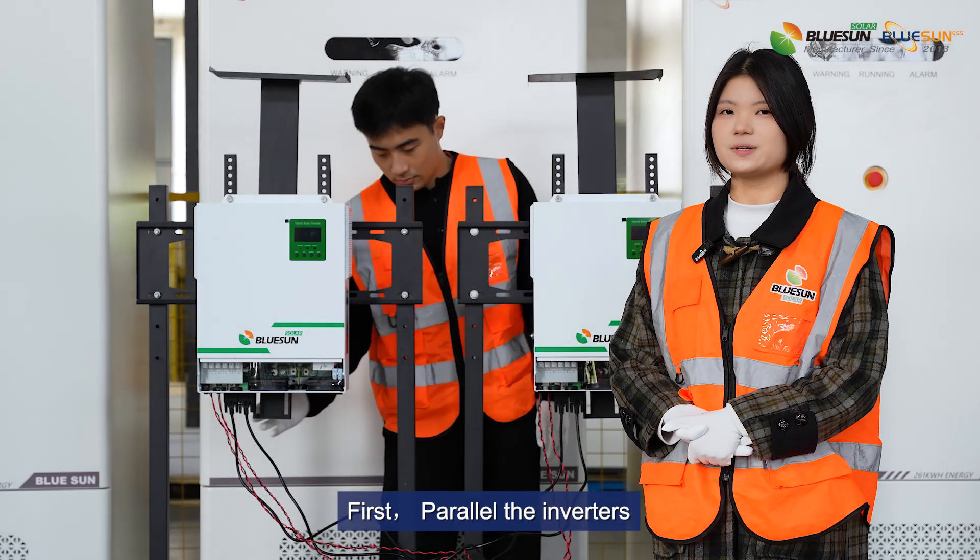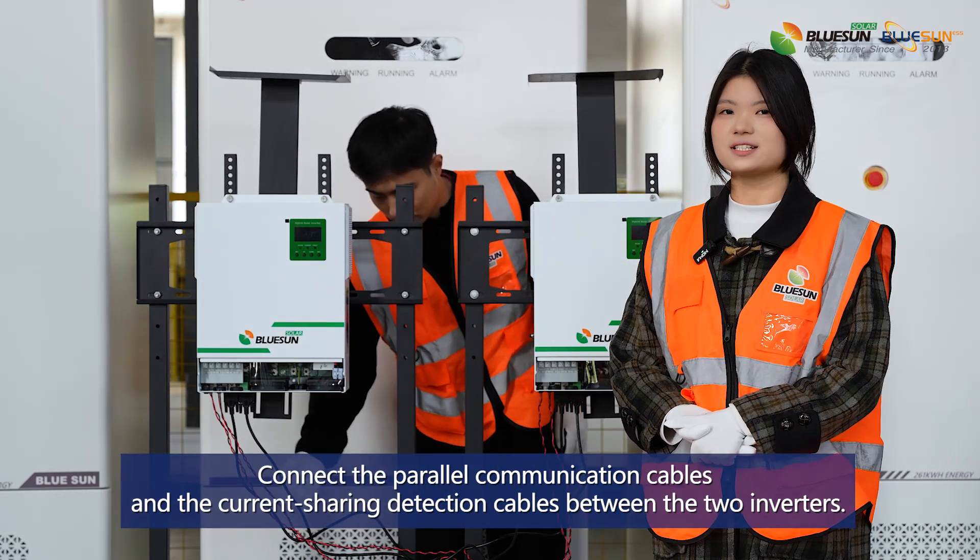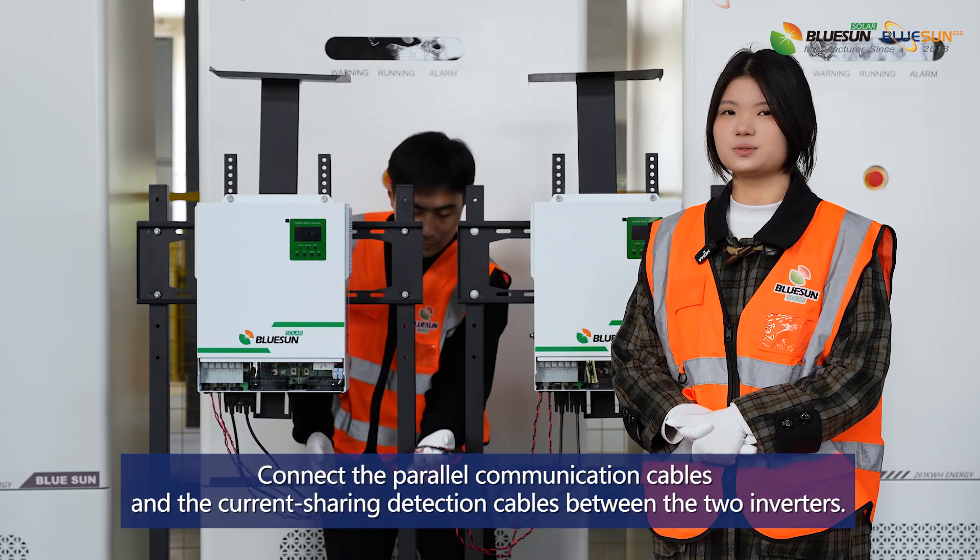First, parallel the inverters. Connect the parallel communication lines and current sharing detection lines between the two inverters.